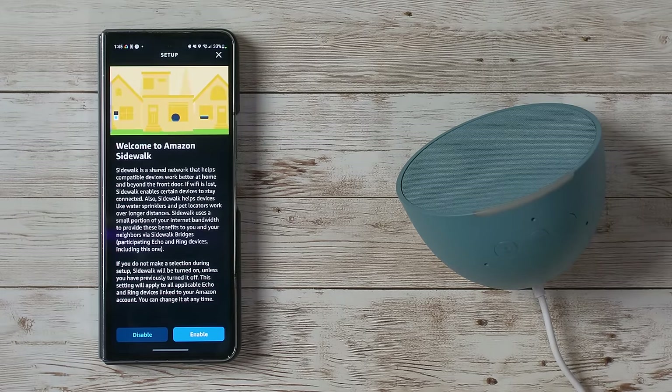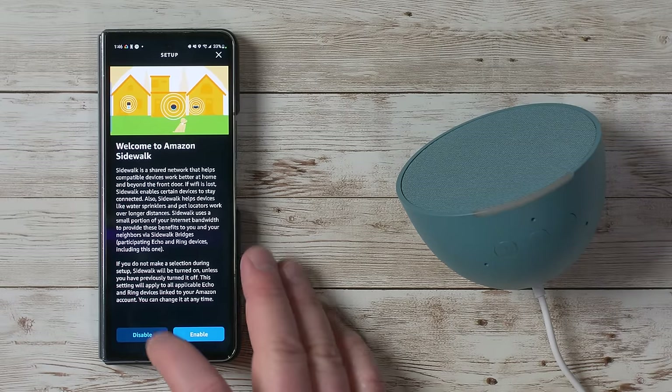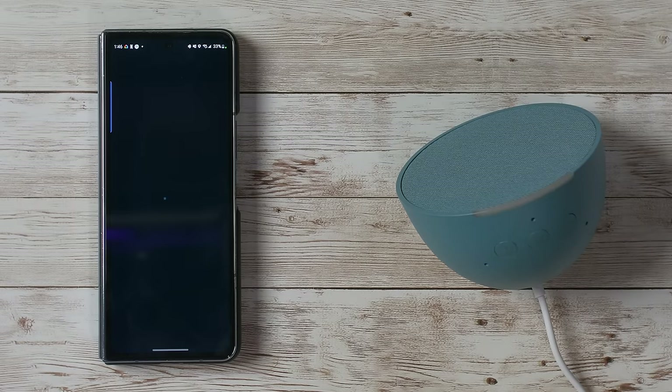You can enter a new address if needed. Then there's a feature called Amazon Sidewalk — Amazon has created a network with all their different devices that can help certain devices work even when the Wi-Fi is down. I haven't enabled it on any of my devices, but it might help devices like a Ring doorbell at the edge of your Wi-Fi range connect better. I'm going to select disable for now.